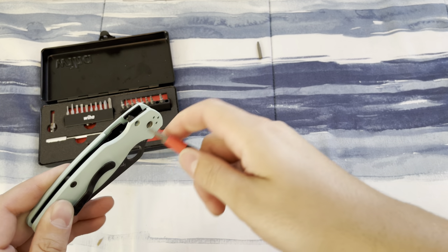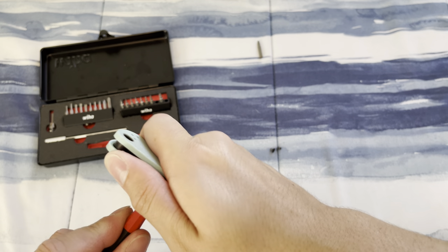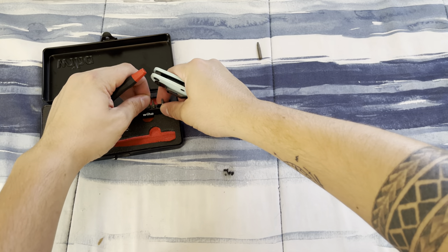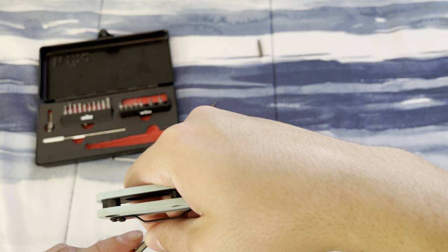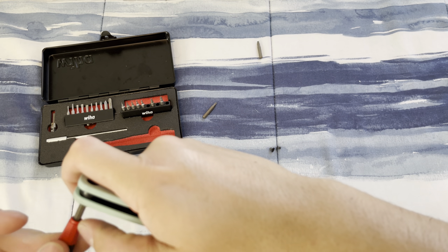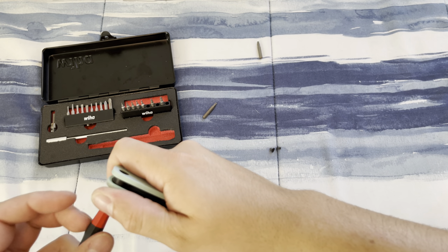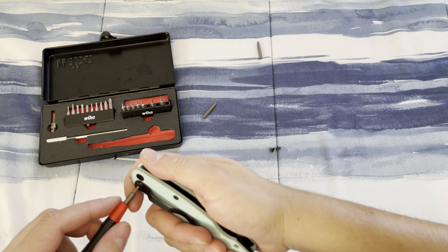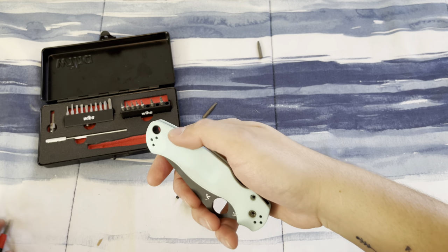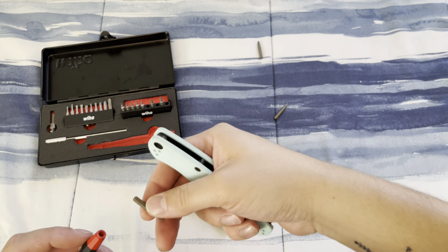I haven't done and I'm not really planning to do a review video, but my own personal thoughts on this knife — it was love at first flick. It is definitely one of the largest knives in my collection and probably going to be the least used, because I've always preferred smaller or medium knives, and the PM2 is definitely a full size knife.